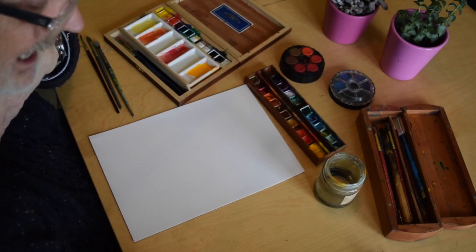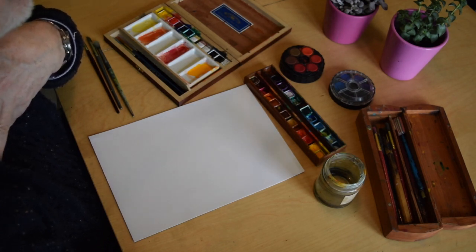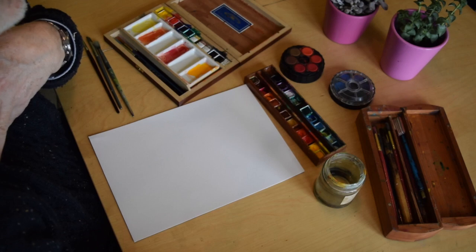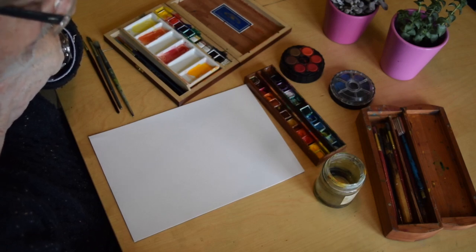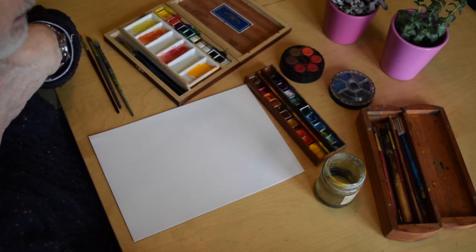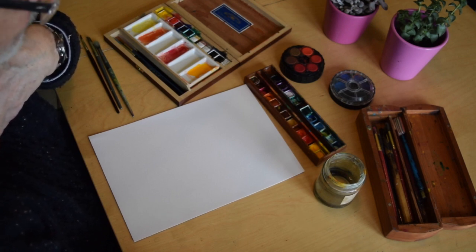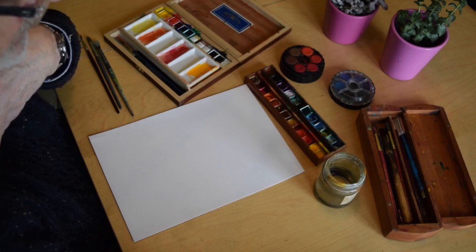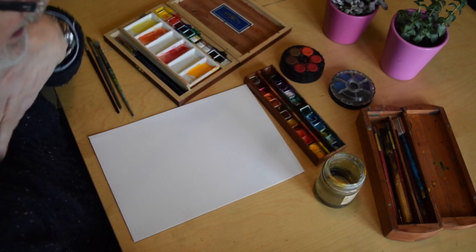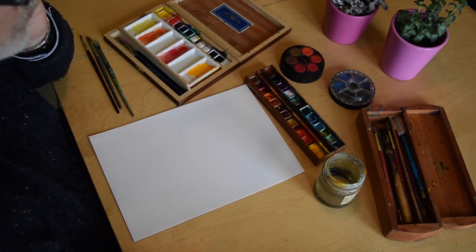I could mention Elizabeth Blackadder as a watercolourist — beautiful flower paintings, very good. Another person I'd like to mention, as far as these techniques of wet on wet, wet on dry, dry on wet, and dry on dry are concerned, is an American early 20th century painter called John Marin — M-A-R-I-N. He lived in New England on the east coast of America. Very interesting, and you'll be able to find images on Google. He really does explore these techniques and they're great.